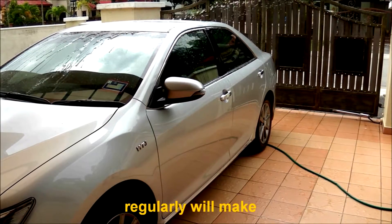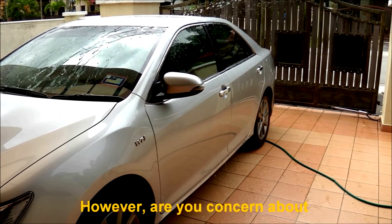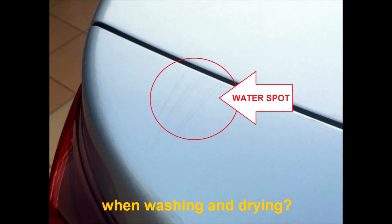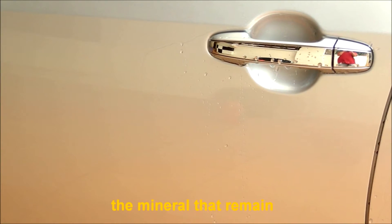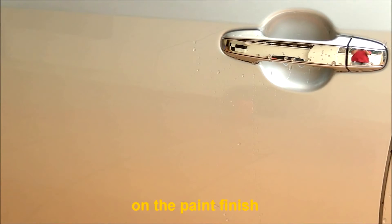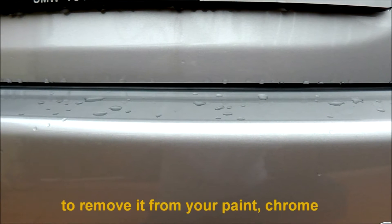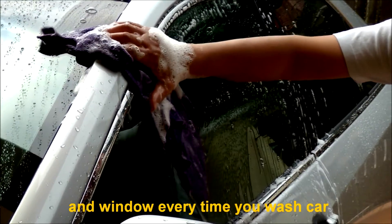Washing your car regularly will make washing it a quick and enjoyable job. However, are you concerned about hard water spots on your paint when washing and drying? Hard water spots are caused by minerals that remain on the paint finish after water has evaporated. You need extra work and effort to remove them from your paint, chrome, and windows every time you wash your car.